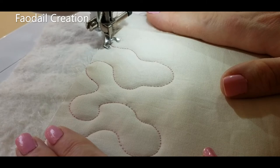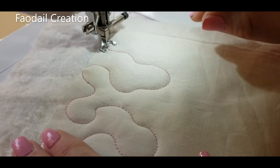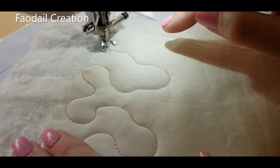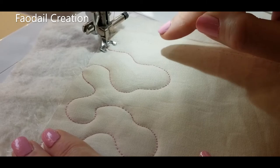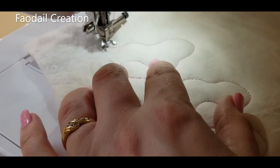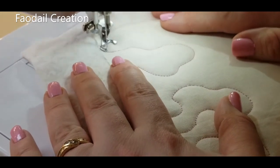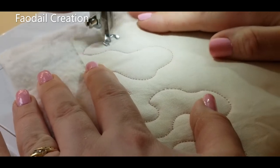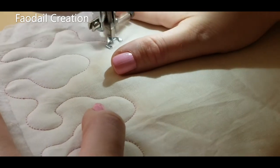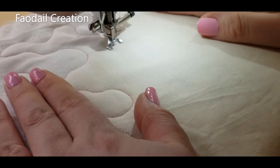If you find you are getting eyelashes in your work, that always happens on a curve, and I'll tell you why — it's because you are going far too fast around the corners. You need to slow down and go at the same speed on the curves as you do on the straights. I'm going to take my speed down and see if I can actually do it slower.